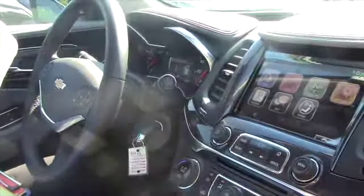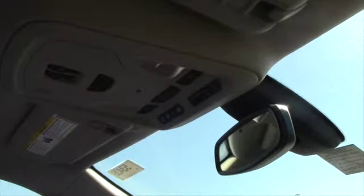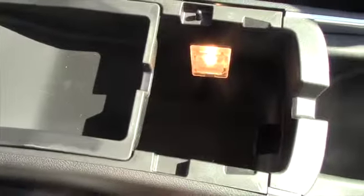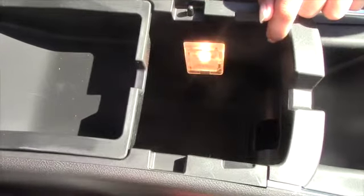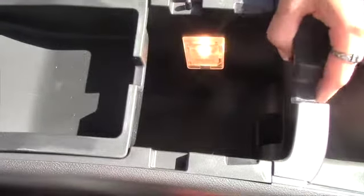You also have OnStar in this vehicle, which includes turn-by-turn navigation, automatic crash response, as well as a lot of other helpful features, and you get a free trial for six months. There are also two USB ports and an auxiliary port so you can play your music through the car from your smartphone.